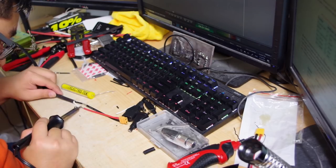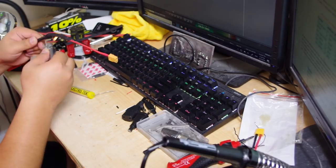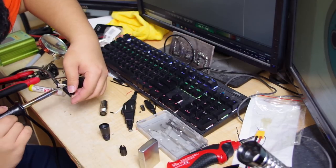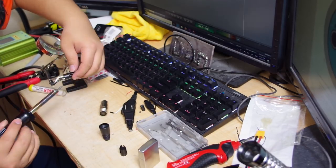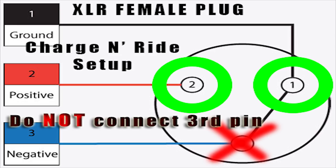Cut both ends and strip the wires. Solder in the female XT60 connector on one side, and solder in the XLR female connector on the other. When soldering the XLR connector, solder only two pins. To enable the charge and ride, the third pin is only there to tell the one wheel that it's charging — once the one wheel charges with the third pin connected, it will shut off the board.